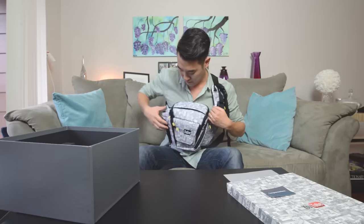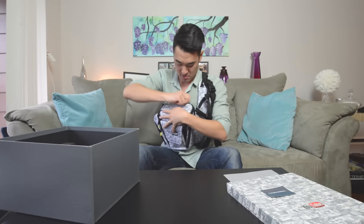This is how you wear the sling bag. Sling bags are good because you can get easy access to your camera by just sliding it over, opening it up, and grabbing your camera.